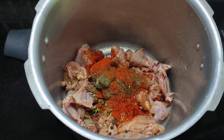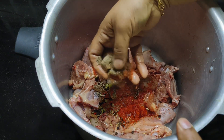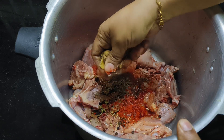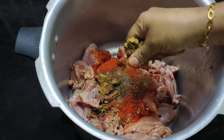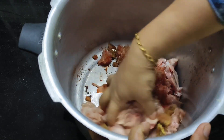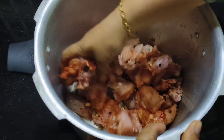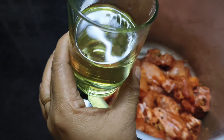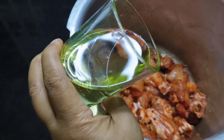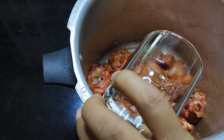I will mix it all together. Mix it from all sides. Mix the oil in the same way.